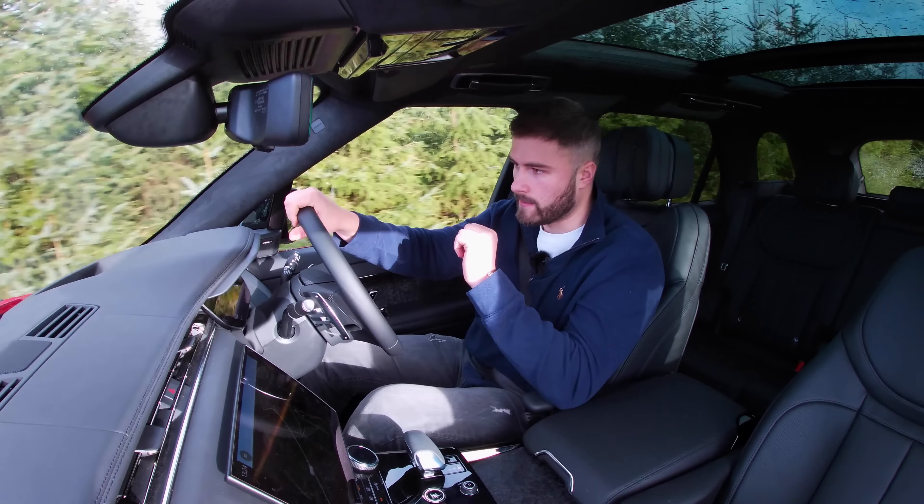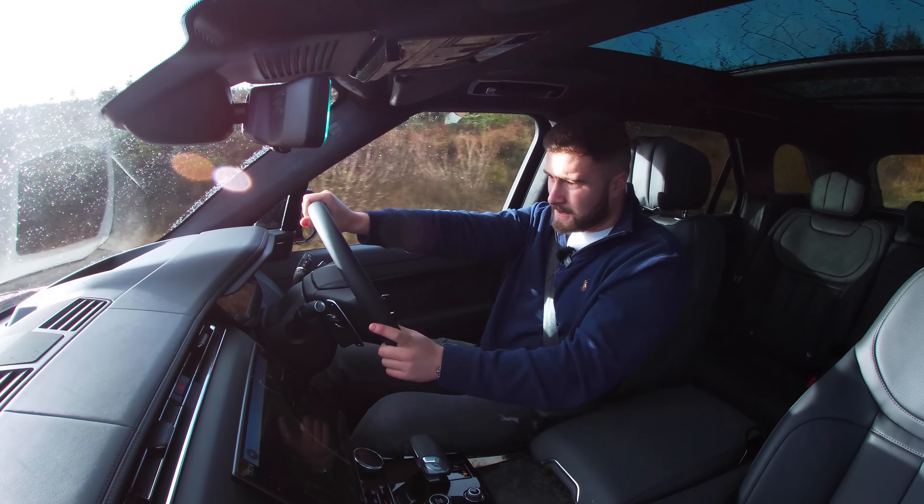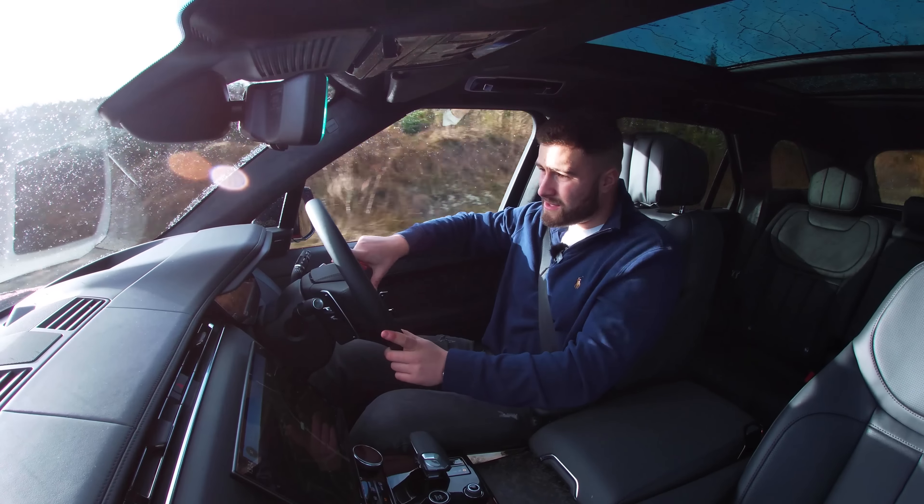Immediately once you drive above 5 mph the door handles retract — it's a slightly annoying sound but there's nothing you can do about it. When we say 'Sport', let's be honest: it is just a Range Rover with a Sport badge on it. However, the suspension is firmer than its big brother and the ride is more forgiving when comparing it to a Porsche Cayenne or BMW X5 — it really does soak up the bumps well.